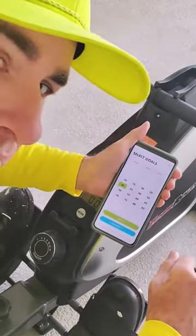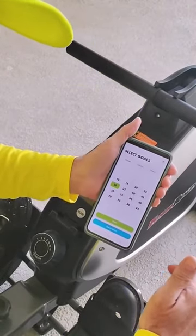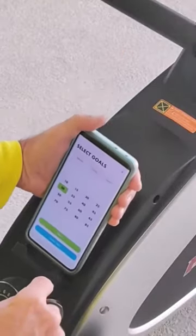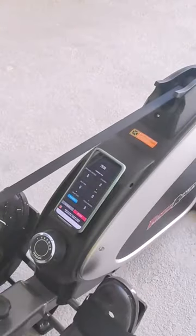The nice thing about this for me is that I get to break it up into different types of cardio. I hit Start, and it starts the countdown — 29 minutes and 50 seconds.